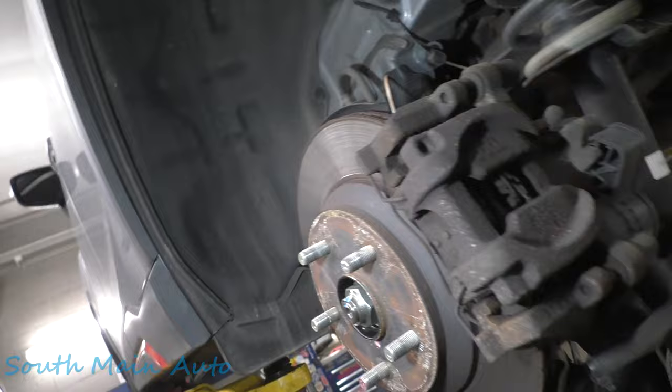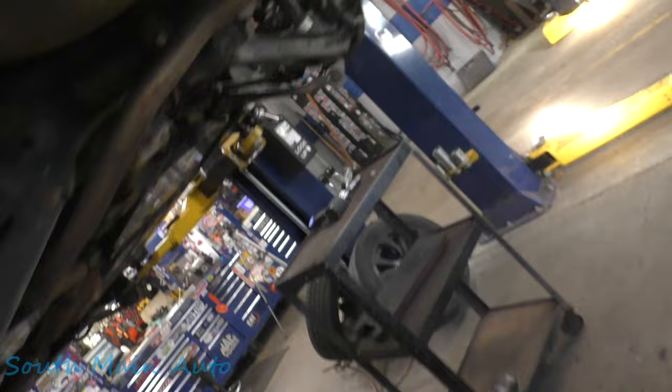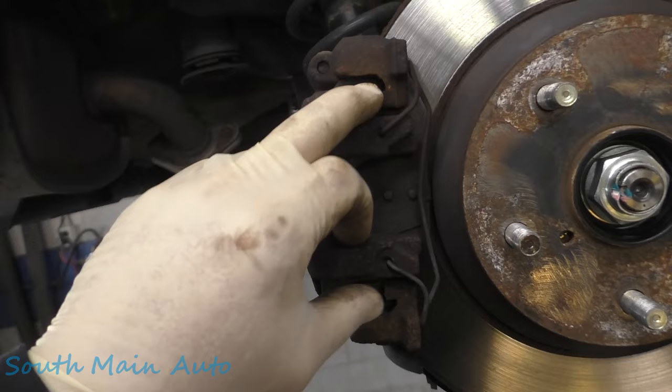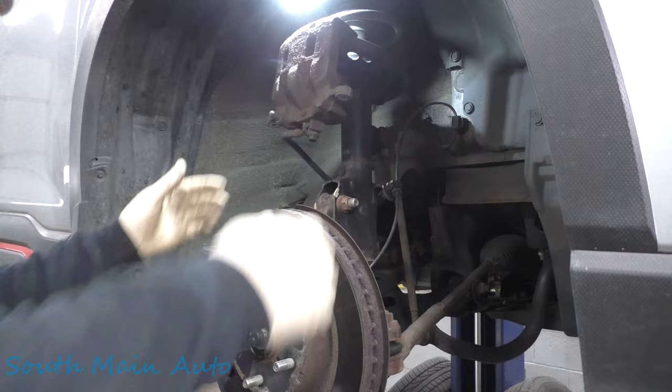I'm going to have a look at the inside of the rotors, make sure they're nice and clean like the outside. It looks like about a year ago we did those — definitely looks like some even wear. This style pad and bracket on these Subarus is similar to the older Chryslers — no brake hardware or anything. They don't have a tendency to seize up in the bracket, so it's a pretty good brake design for the rust belt.